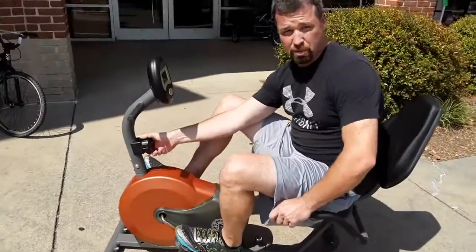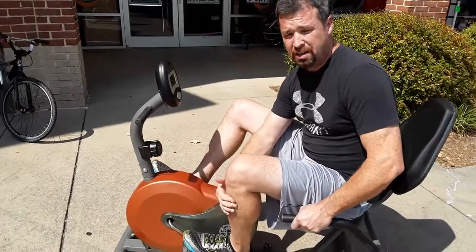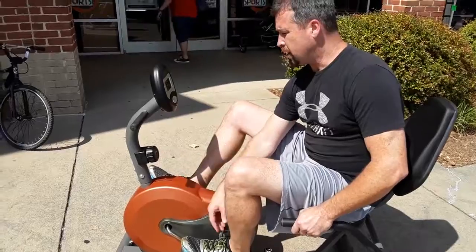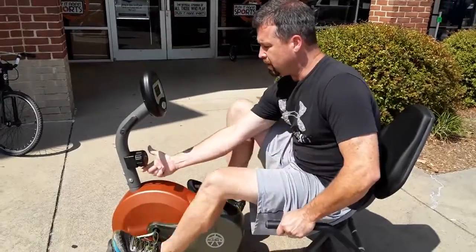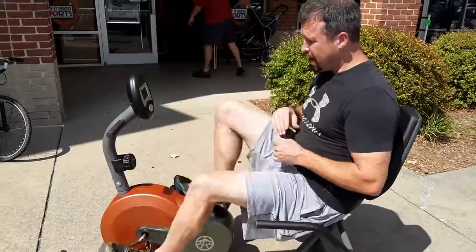First and foremost, we want to check the resistance. Without the resistance, there's not going to be any intensity change, so it's very important that we have that. With this one, it goes level one through eight, so I'm going to gear it down to one. I start there and just kind of work my way to eight. I feel it stiffen up, nothing's slipping, which means the brake is in good shape — it's intact.